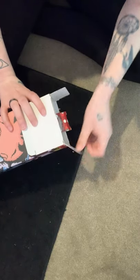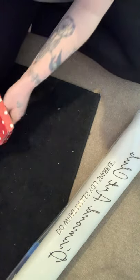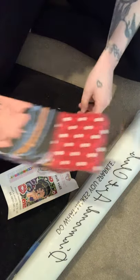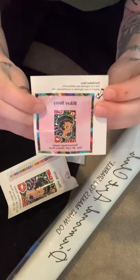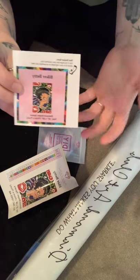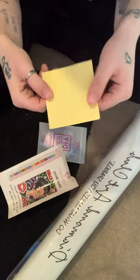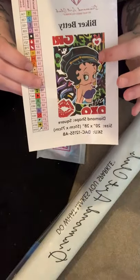I haven't actually opened this yet, so let's see how it goes. Obviously you've got your canvas. Once tipped out, it comes with a little sticker telling you what it is, the sizes, etc. You can put this on your storage boxes, containers, or in a notebook wherever you collect your designs.